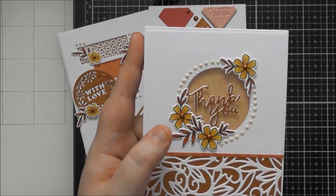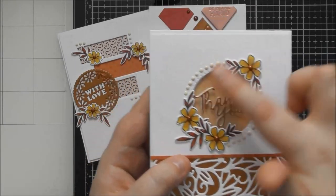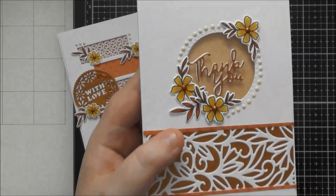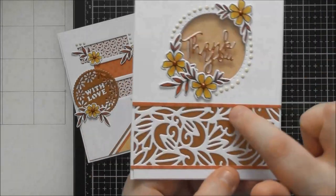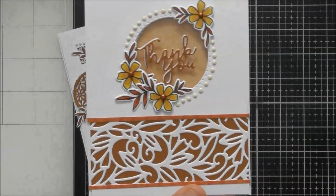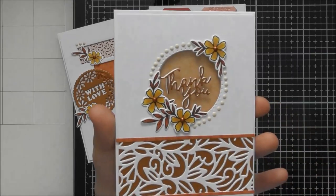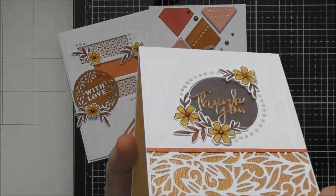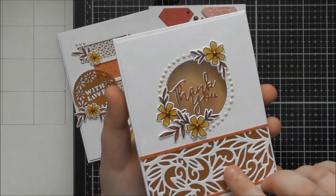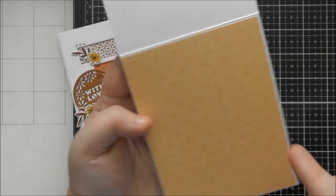I thought about how to make a smaller aperture look slightly bigger, so I brought in some stamped elements to bulk it out and used some Malted Milk Nuvo drops to bring the design further out — you could even add a second row of drops to build it out further. Then for the window card, it's quite nice to have that window looking straight through onto the inside, and you can use patterned paper to decorate the inside.